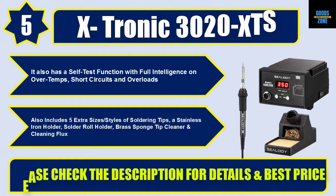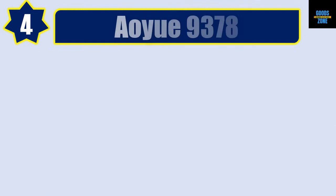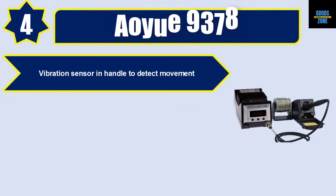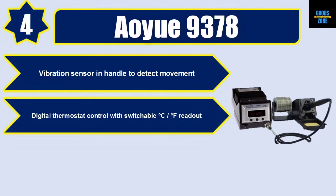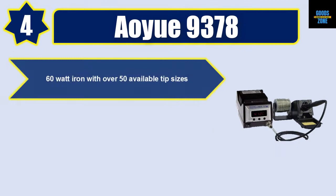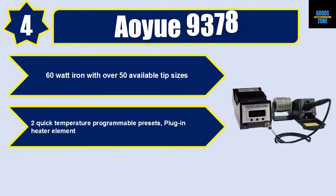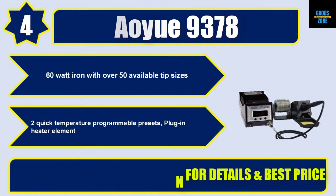Number 4: AU9378. Features a vibration sensor in the handle to detect movement, digital thermostat control with switchable °C/°F readout, programmable sleep function to increase tip life, 60-watt iron with over 50 available tip sizes, two quick temperature programmable presets, and a plug-in heater element. Please check the description for details and best price.